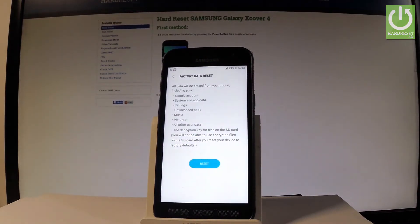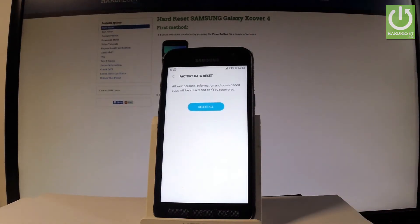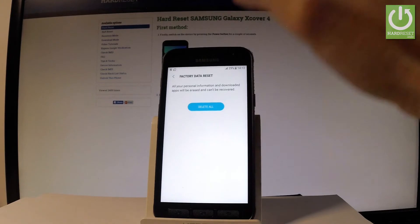As you can see, you should choose Factory Data Reset. Read the information about this process and tap Reset. If you are sure that you want to erase all your personal information and downloaded apps, choose Delete All.